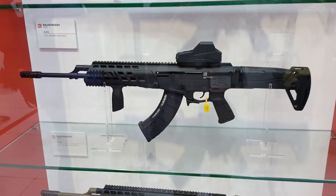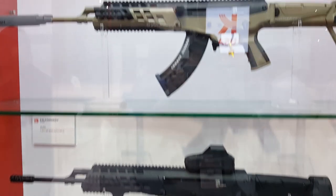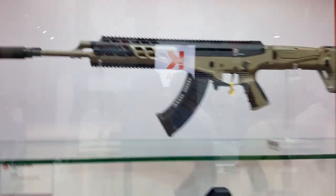I'm at the Kalashnikov USA booth. We're looking at the new Kalashnikov Alphas.